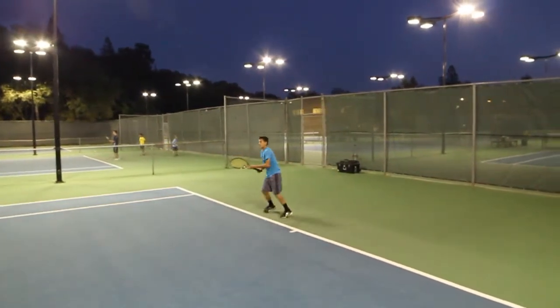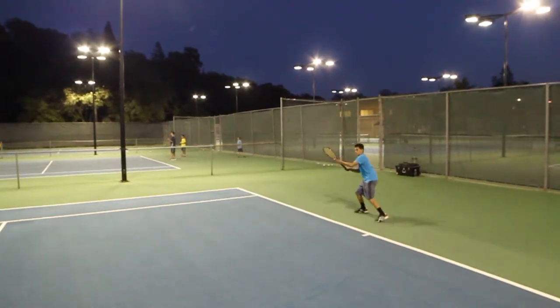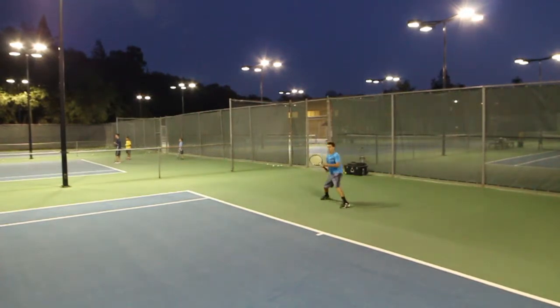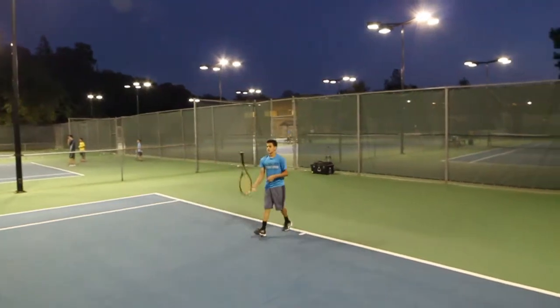Let's go, five more. Turn the hips. Where are you going? Nice. Nice. Good job, bud. Take a little breather.